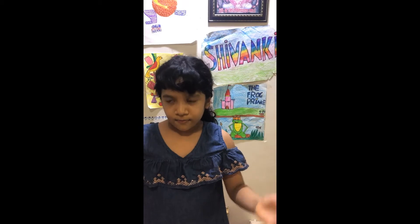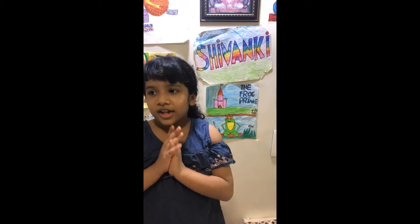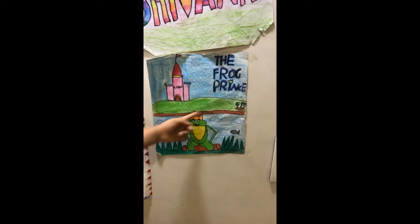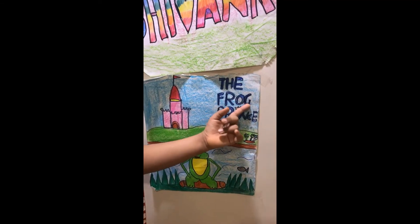I was reading a book — I was reading a prince frog book. So I got an idea — let me draw a prince frog. So I made him. He's a frog with a crown.